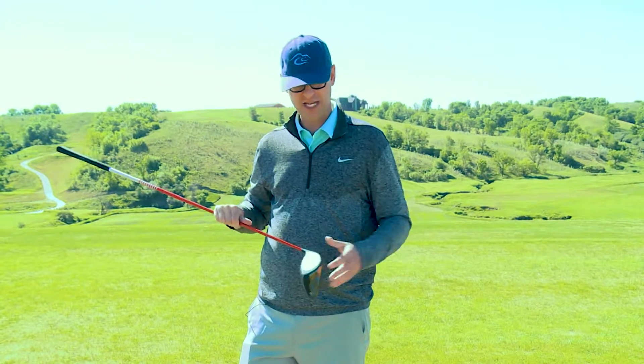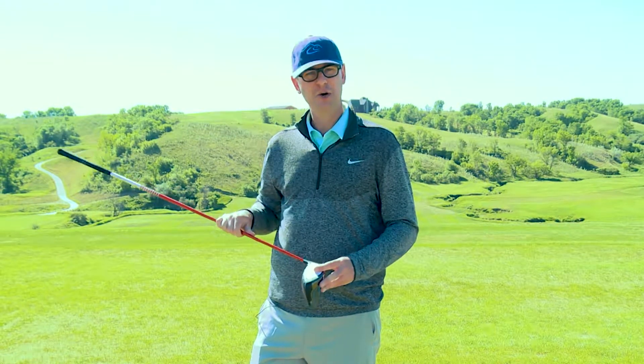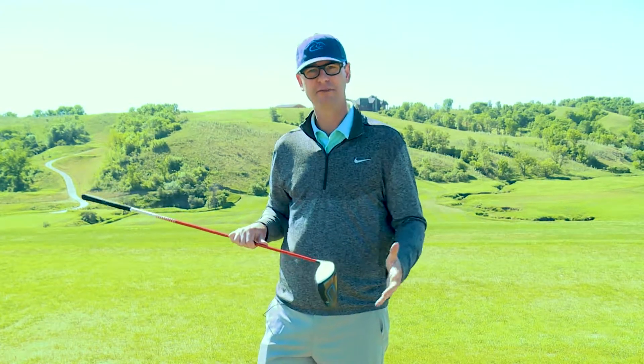I have students that come to me that consistently hit the golf ball off the toe or off the heel. It's okay to give them some thoughts — if you're a toe hitter, try to hit them off the heel, and vice versa.